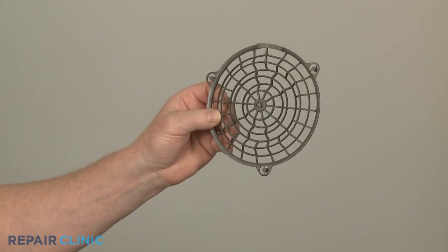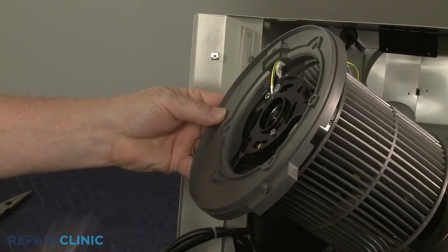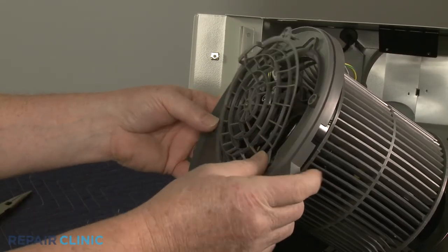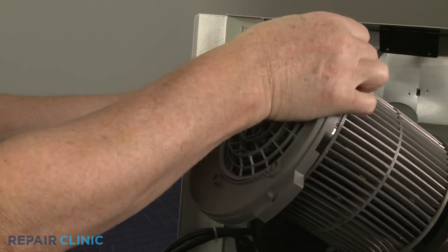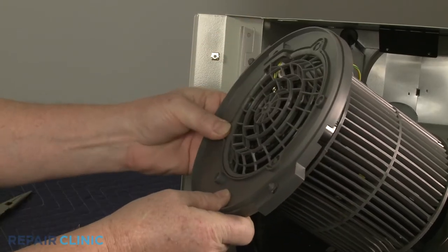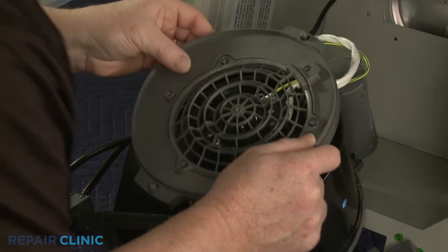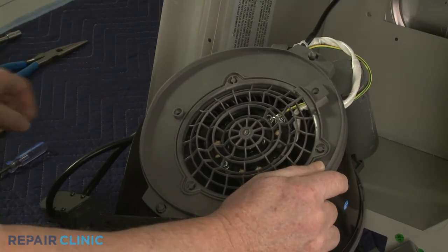To install the new blower cover grille, align it on the cover and snap it into place. Reposition the cover on the blower assembly and thread the three screws to secure.